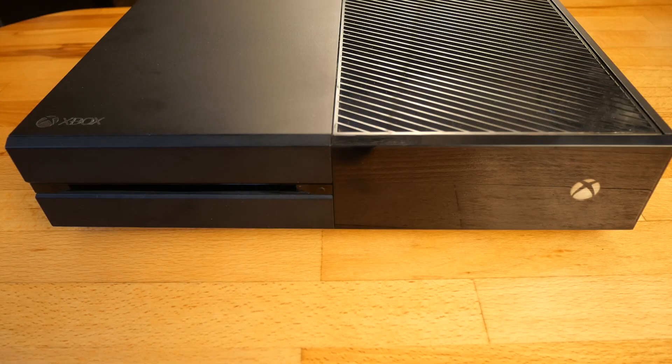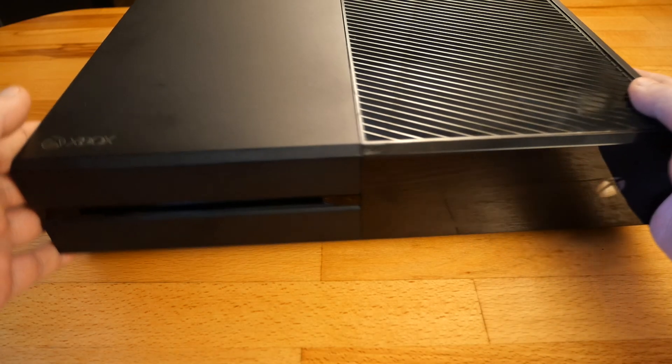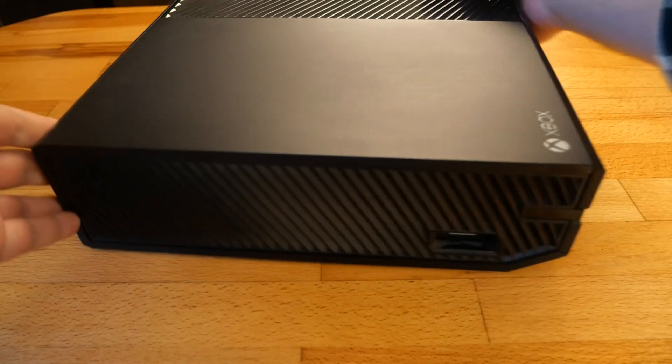Hello, I have this Xbox One since many years ago and I think it's time to tear it down for cleaning and replacing the thermal paste.